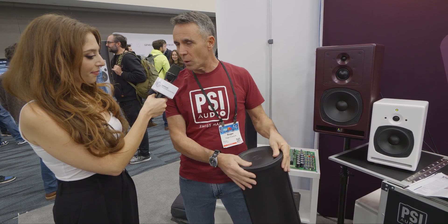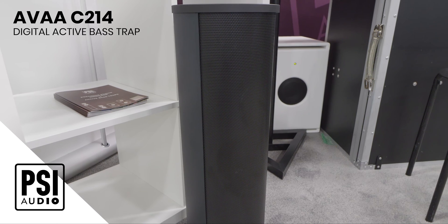Being low frequency, you need very big passive devices if you want to interact with those kind of wavelengths. So we developed an active bass trap that's a lot more efficient and that goes out very low in frequency. And this is what the new one looks like, which is our A214.